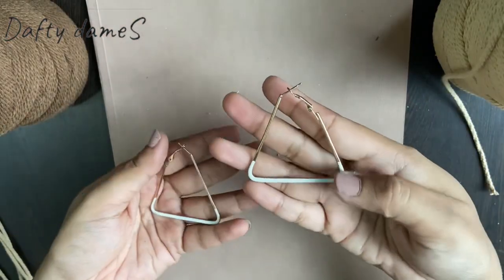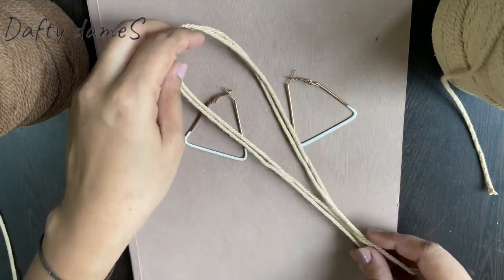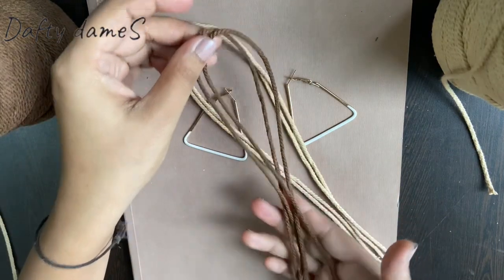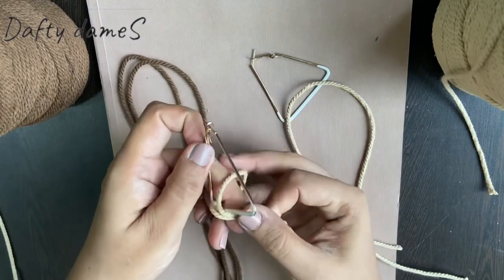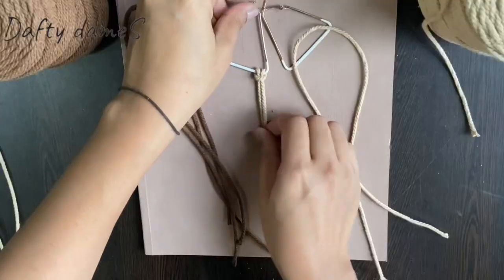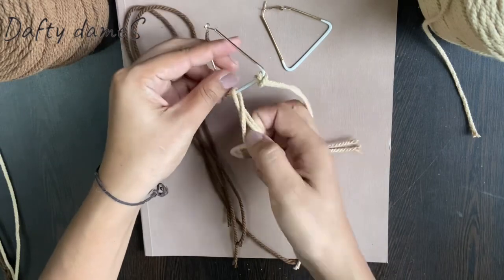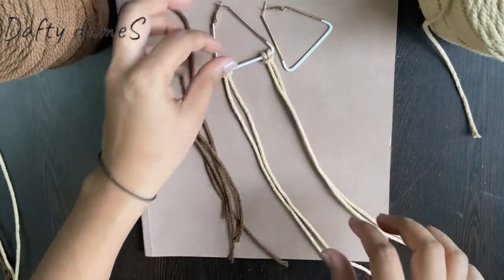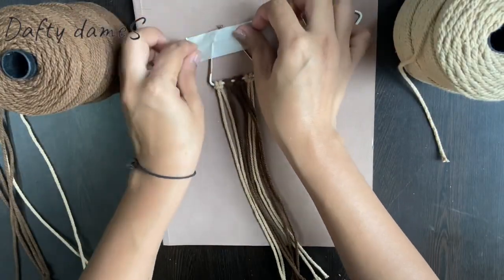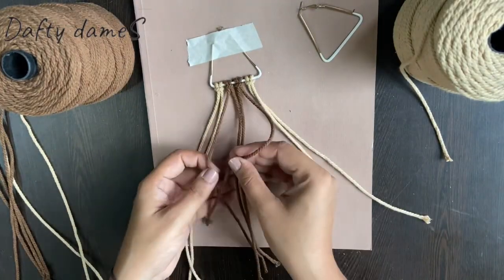For the third and final earring, I took these triangle shaped earrings. I am using two cream coloured macrame cords which are around 15 inches, and two in brown color. Let's begin by doing a lark's head knot first — I am keeping the cream color on the outer side and brown on the inner side. Once that is done, I am going to stick a masking tape so that they don't move when we are working.